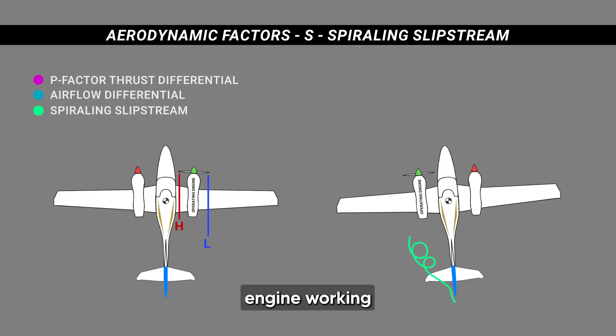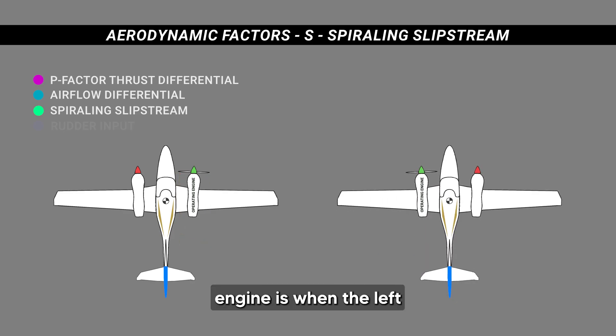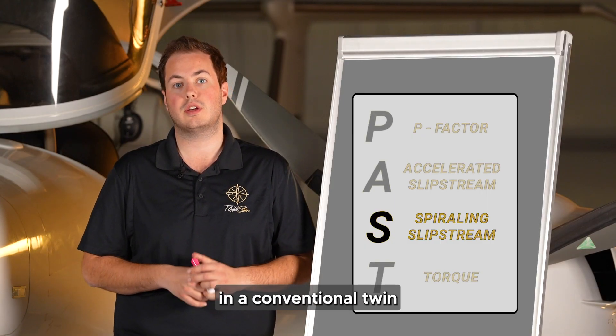Versus with the right engine working, that high-to-low pressure is moving away from the airplane. It's not going to help us or hurt us, but it's not helping us the way the left engine does when the left engine is working. Once again, another reason why we don't want to lose the left engine in a conventional twin.